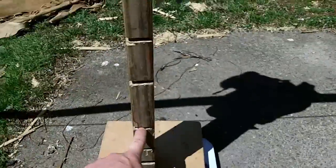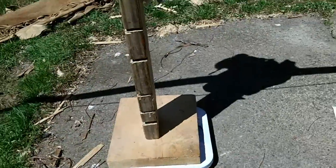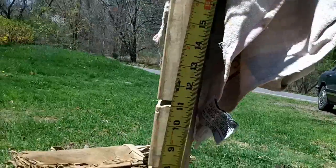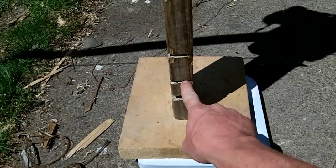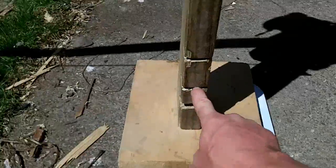Alright, I hit 70 pounds at this notch here, so I have to see what that is real quick. I should probably prepare for these videos. That's 25 inches. I'm going to shoot for this next notch here — that should be about 27 to 28 inches — and I'll see what it's pulling at.